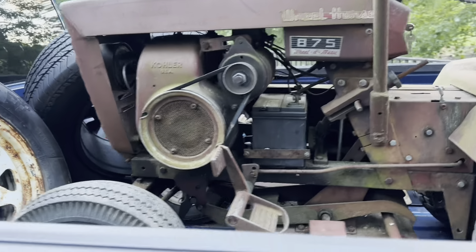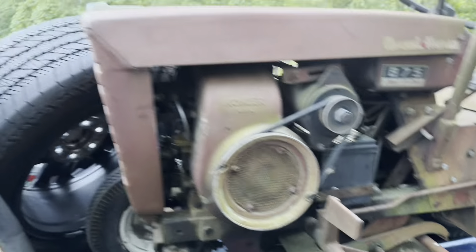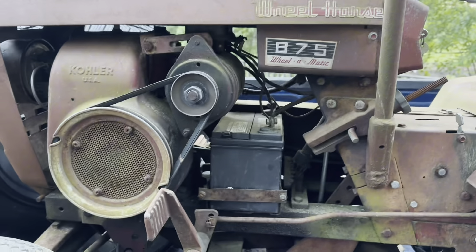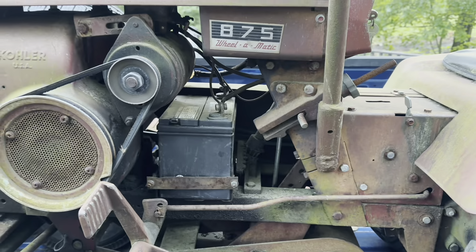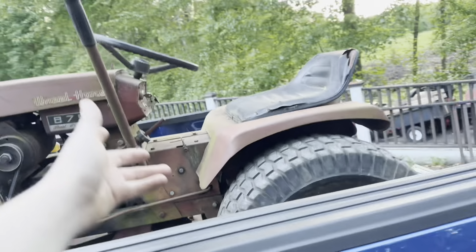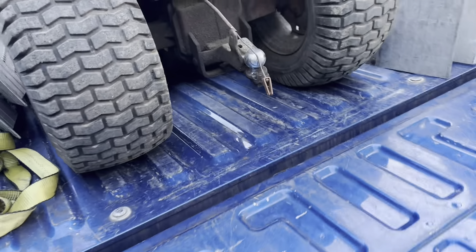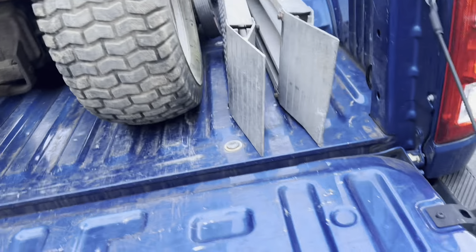All right, we got another one in here — an 875. This is a personal collection tractor. I'm trying to get all of the 1965 model year tractors, and this one actually runs, drives, and mows, which is nice. I might actually keep this thing as my mowing tractor because I do need one. I've been using the ones I've been selling, but once I sell it I don't have it anymore.